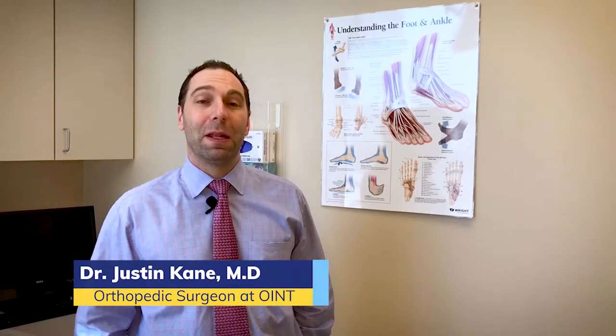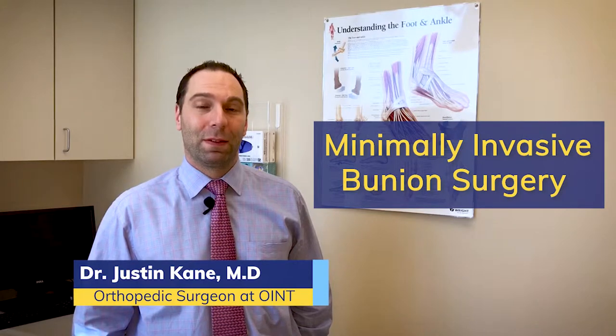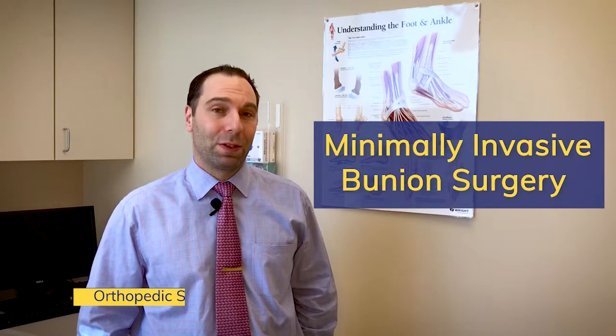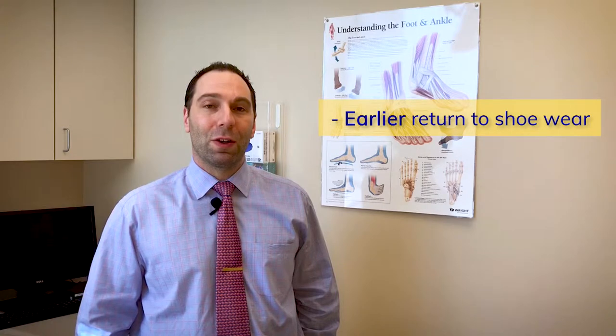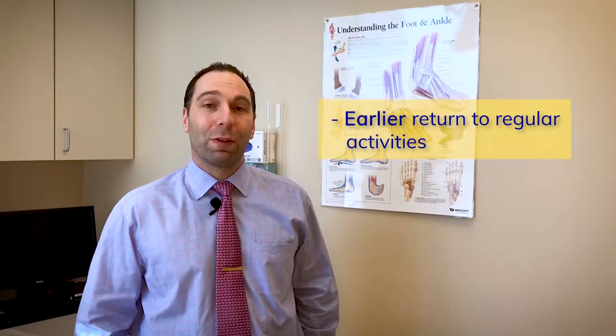Today we're going to be talking about minimally invasive bunion surgery as opposed to traditional bunion surgery. Minimally invasive surgery involves tiny nick incisions that allow the patient a quicker recovery with earlier return to shoe wear and earlier return to activity.